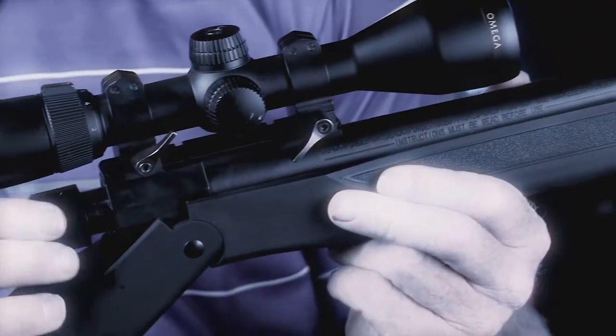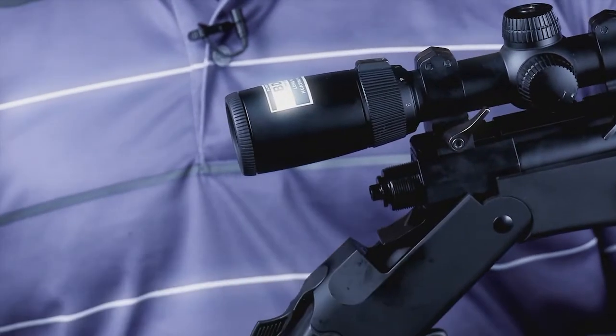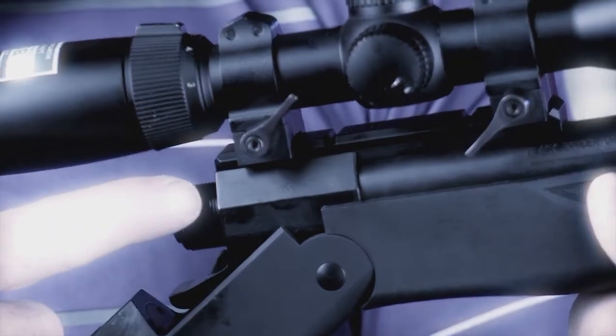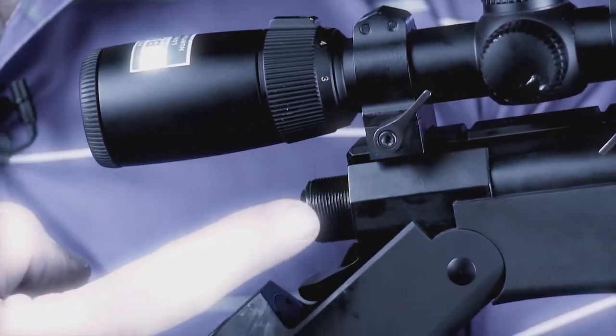It starts with the ADAPT Breach System — that's the first of its kind. The biggest problem people have with muzzleloading guns in general is maintaining and cleaning the Breach Plugs. The ADAPT Breach Plug is designed with the threads on the outside of the barrel where you can clean them easier.